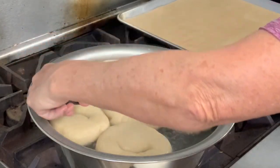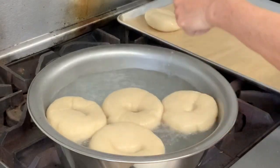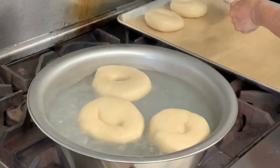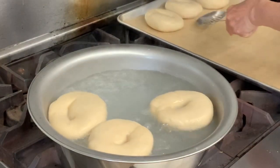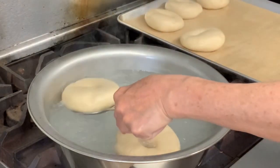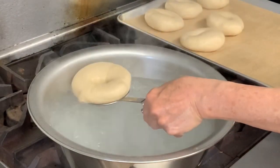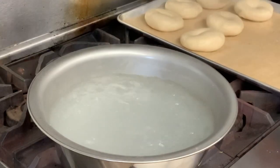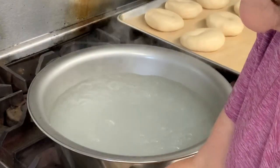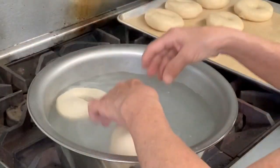These are done, at least for this step. Take them out, put them in your pan — see how nice and plump they are. Leave some space between them because they are going to expand some more in the oven. I have my oven set to 425, and I'm using a convection oven — you wouldn't adjust that if you're using a regular conventional oven. Now we're going to put the other six in there, and then get onto the blueberry.